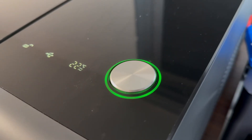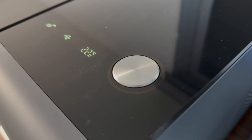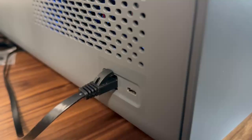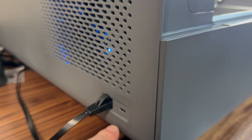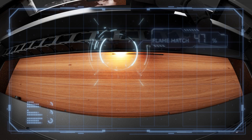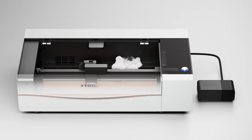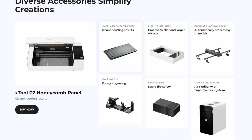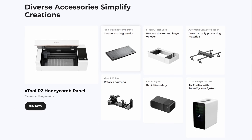The start button also has a coloured LED ring around it which just indicates its state. The machine also has Wi-Fi connectivity as well as an ethernet port and a USB-C port for physical connection. There are also some additional ports on the machine used for the fire suppression system and some of the additional accessories, but I'm not showcasing those in this video.